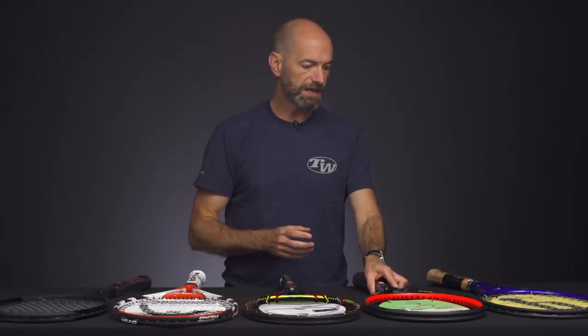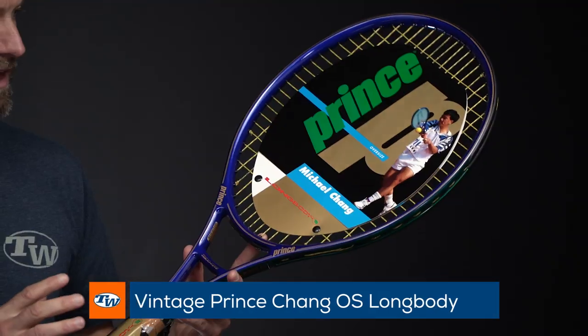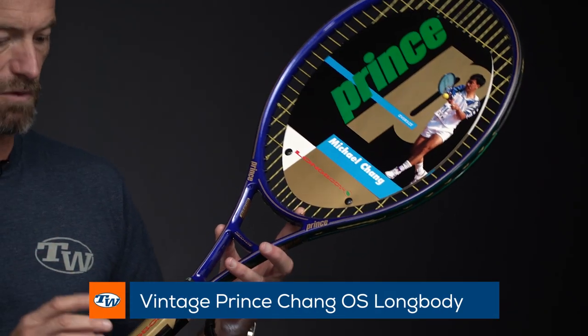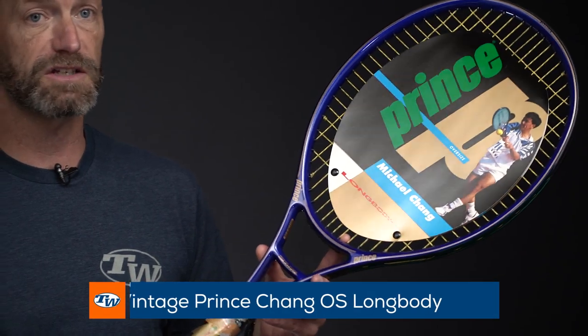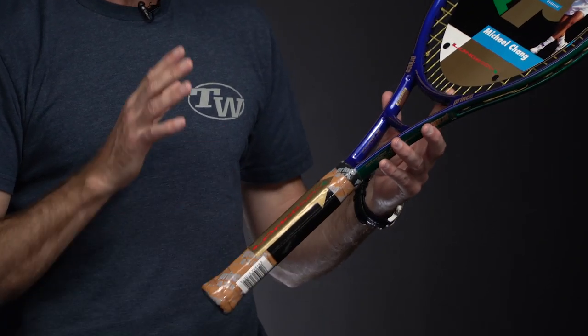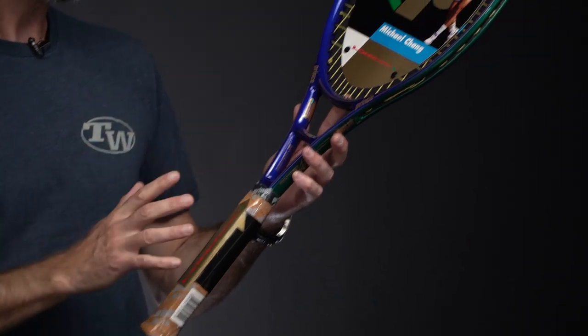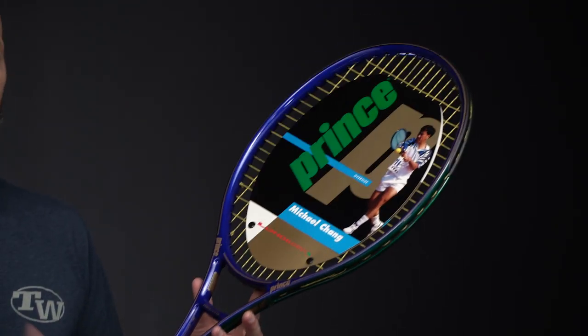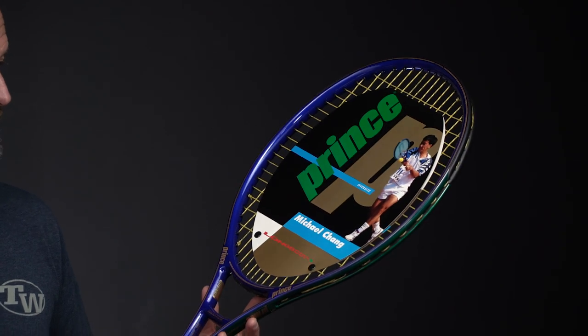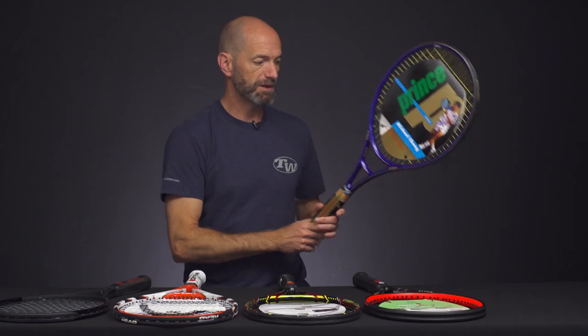And then another racket from Prince, but this one is a classic part of our vintage collection — we have these Michael Chang longbodies. These ones are grip size 4 and 5/8, and we've dropped the price to $149.00 on those specific grip sizes. So it comes with a bigger grip, but you can save. If you're just looking for a collector piece you can hang on the wall, or if you've got larger hands and want to get out and hit with it too, this is a really fun playing racket to get out on the court as well as keeping in the collection.